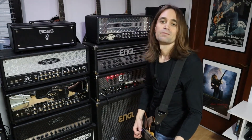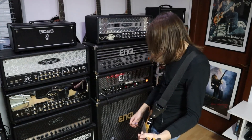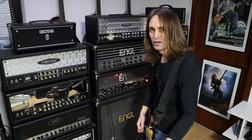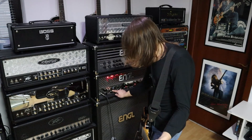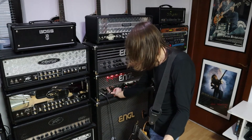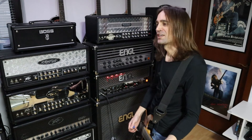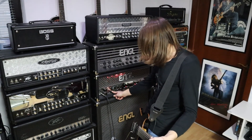In the low lead channel it sounds very scooped and very bass-heavy. I think it's not that usable in the open mode as-is. I like to crank the mids a little bit and dial back the bass. Let me show you the effect of the tone control in the low lead mode. If you dial back the mids you get very close to the Black Album sound from Metallica — but of course it's very scooped, so it's not so usable.